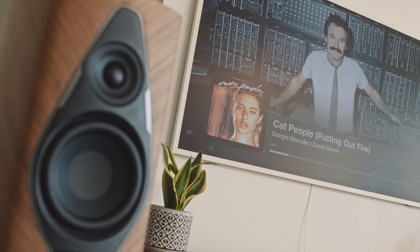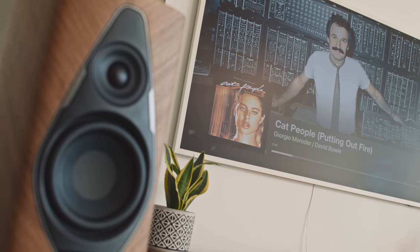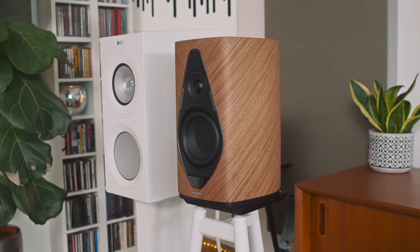Cutting over to the original version of Bowie's 'Cat People,' which he did with Giorgio Moroder, the Duetto display a mid-range clarity and a low-end kick that embarrassed the outgoing KEF R3 Meta that I had in previously. And that for me was a real surprise.